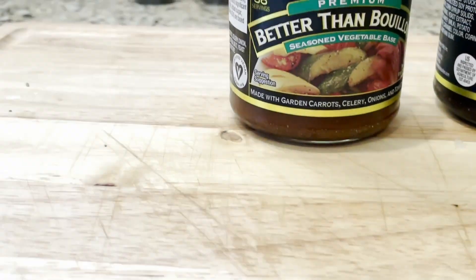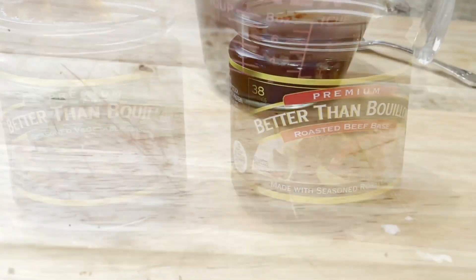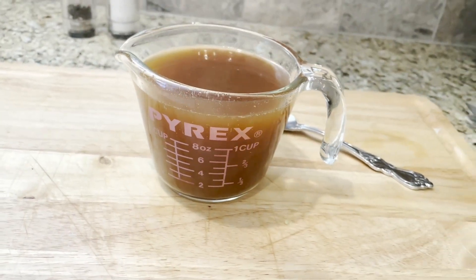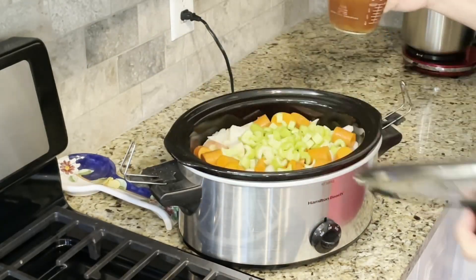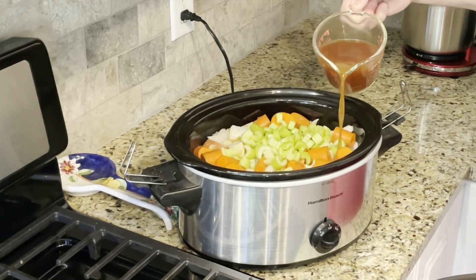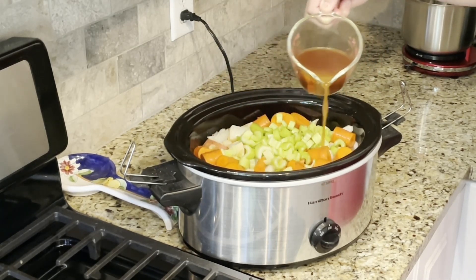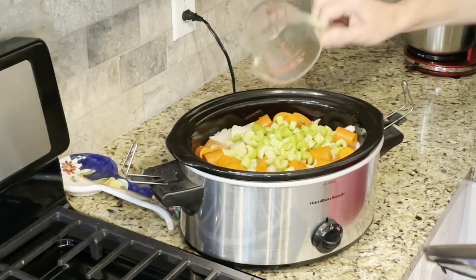Time to make our broth. Some pot roast recipes call for water, but I don't like plain water because there's no flavor in it. My favorite way to make stock is to use Better Than Bouillon — it's made from vegetables and meat. Don't use those square cubes if you can help it; they're almost entirely made of salt. Pour in one cup of the broth and place the lid back on.